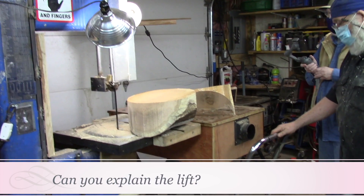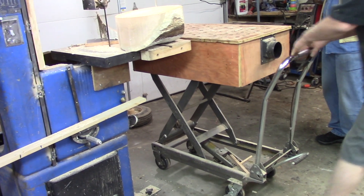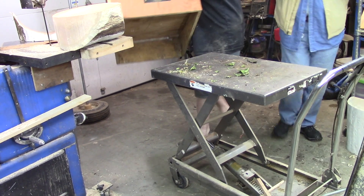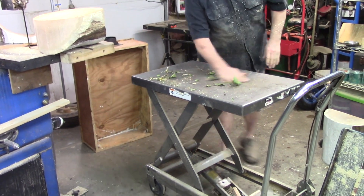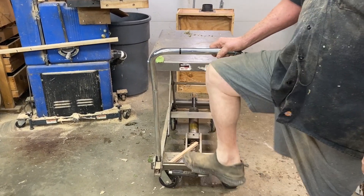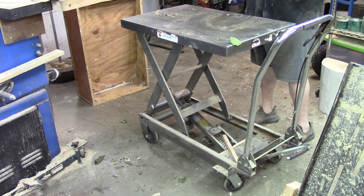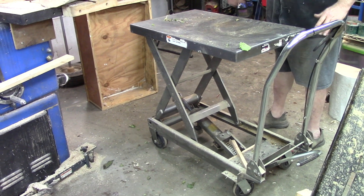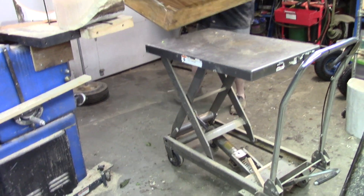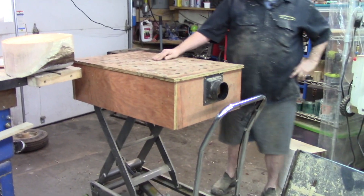This is actually a Harbor Freight thousand-pound hydraulic pump table. The box on here is something I had to make to reach the height of the table — I actually made a downdraft table that fits on this. It's a fantastic thing to have. With really large pieces, I'll roll them onto here, pump it up, and roll them onto my splitter. Very, very handy.